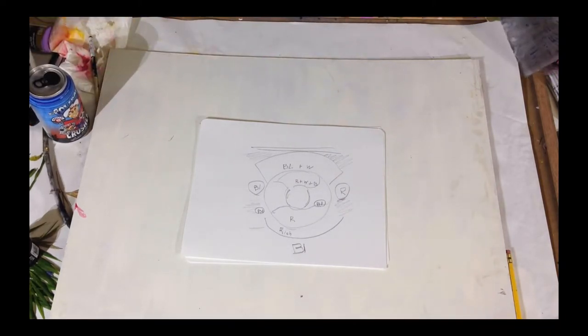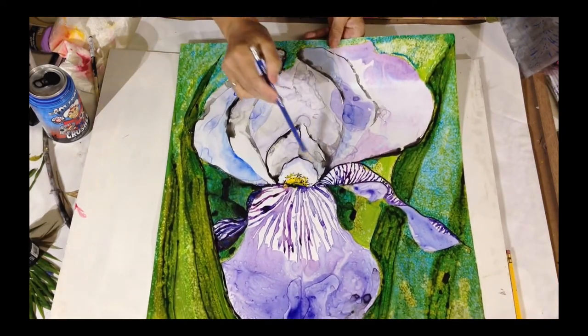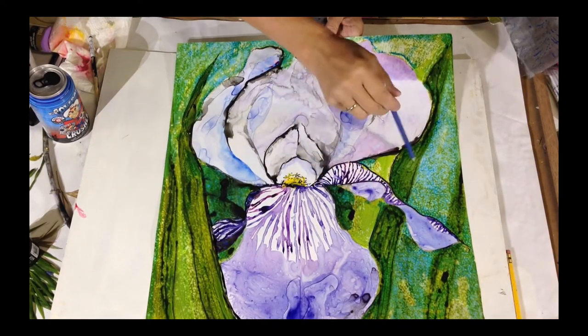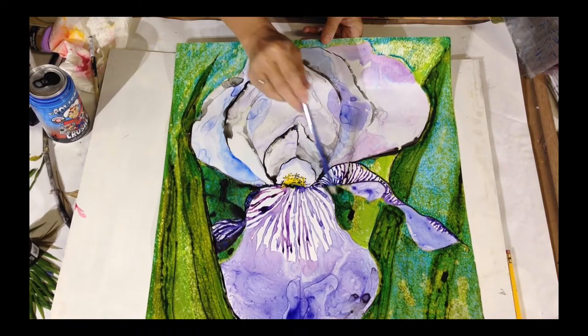So how can we do this in paintings? By repeating. Here's a flower painting — you have the main focus area, and you have repeated elements. The petals are all repeated elements, as are the leaves in the background. So you're repeating greens.